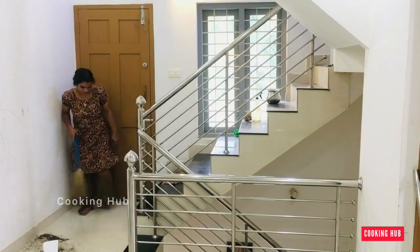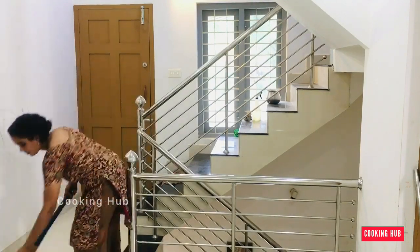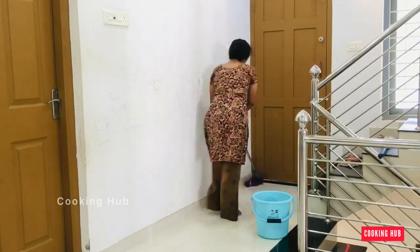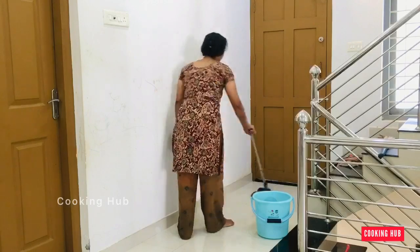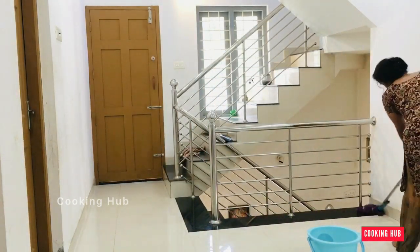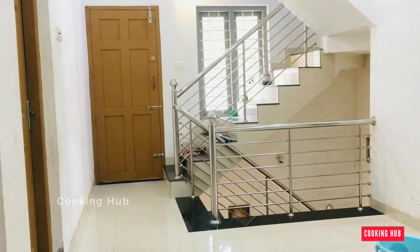I am working on my back. I have to cook and cook. I am working on my daily day. I will cook as a sample. The first step is to clean the walls. I am going to open the walls.